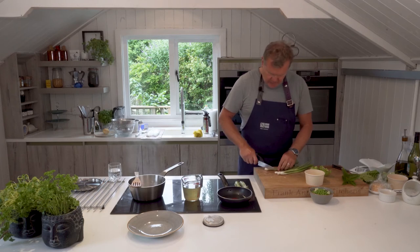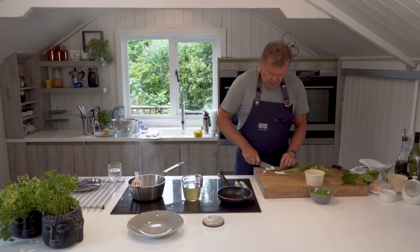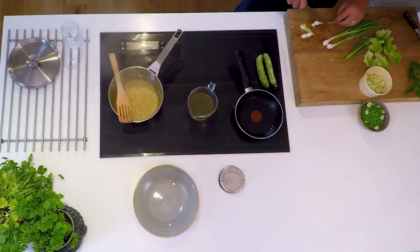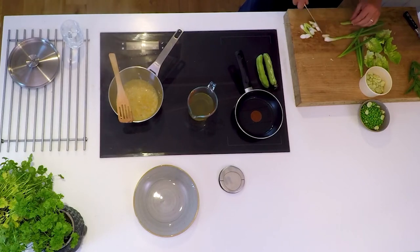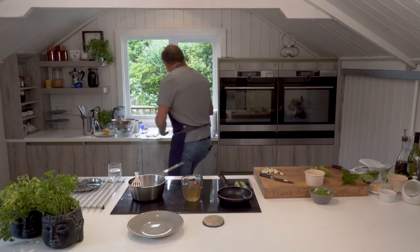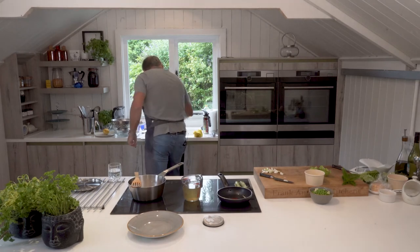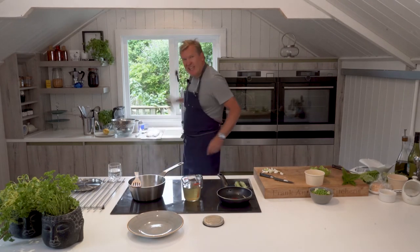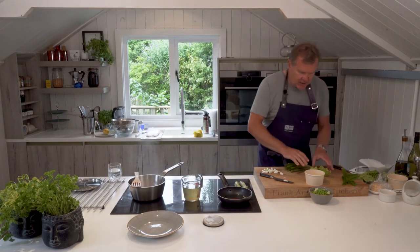We'll cut the spring onions nice and chunky — bottom like so, and then the top — just in case.